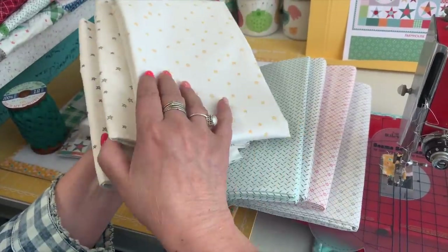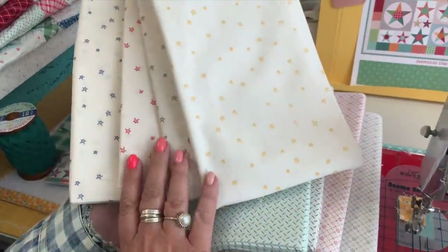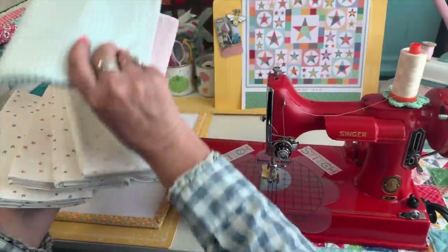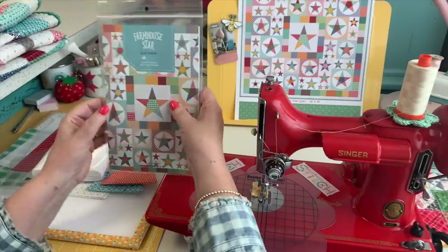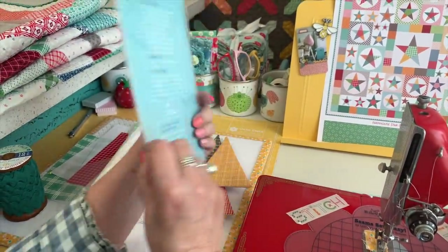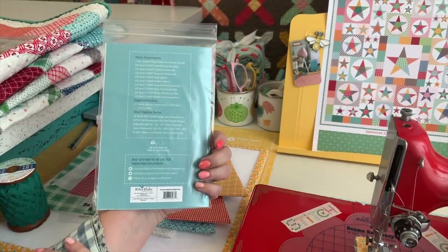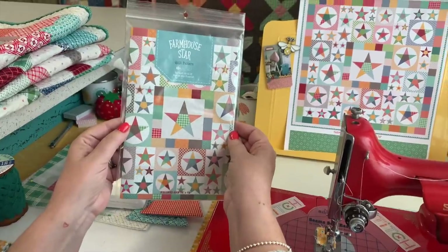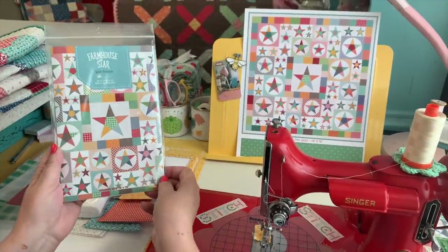These are the eight backgrounds we'll be using, also part of my Bee Plaids. We've got the Farmhouse Star print in four colors. Here's the pattern — Farmhouse Star — available at quilt shops where you can get a kit or buy yardage. The back has all yardage requirements, cutting instructions, and everything for the whole quilt.